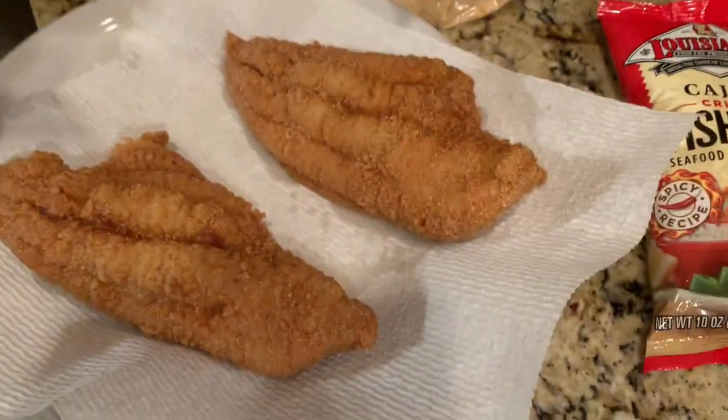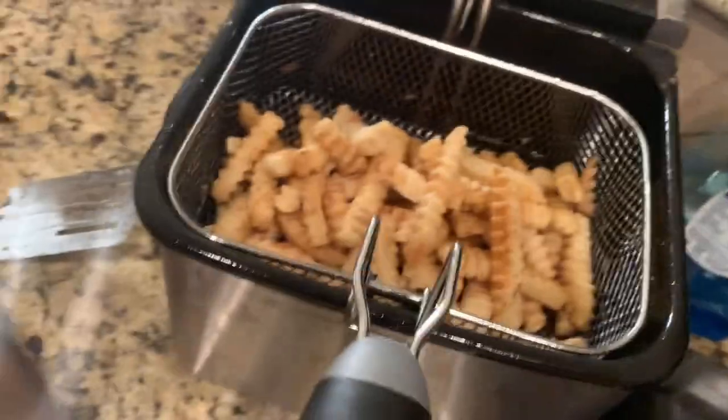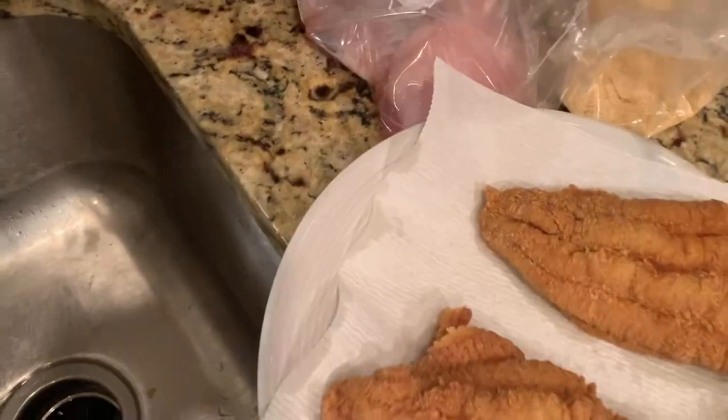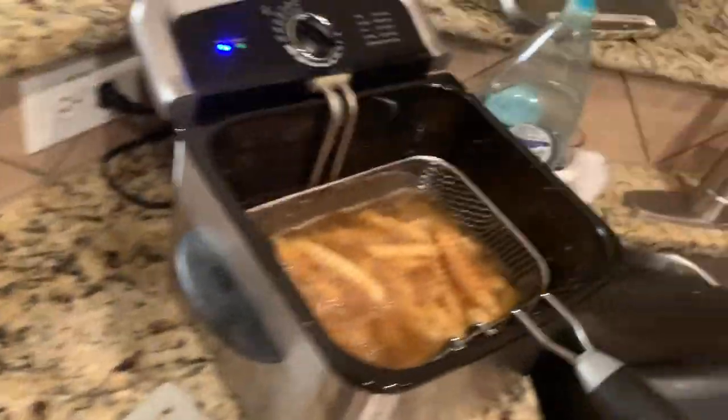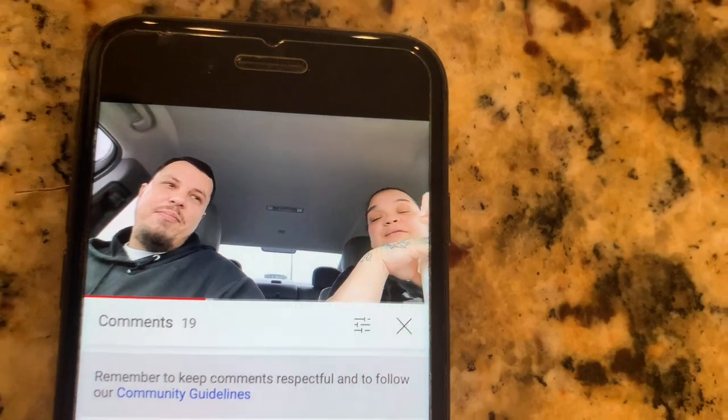Alright, I threw the first two fillets in — y'all can look at it, bam! Now I got the fries here. I don't just throw my fries in like that. I do two and two — two fillets, drop some fries, even it out. Then I'm gonna do some more fillets, then drop some more fries. I know y'all are like, why are you making so much fish? I eat a lot, man! I'm also over here watching my boy so he can see the mukbang. Subscribe to the channel!